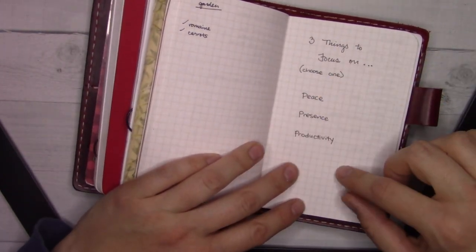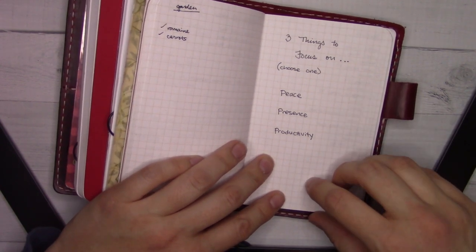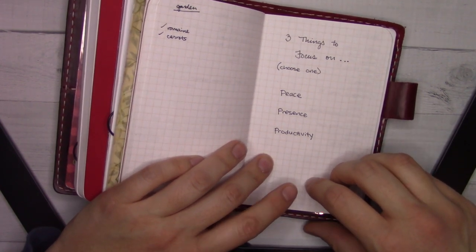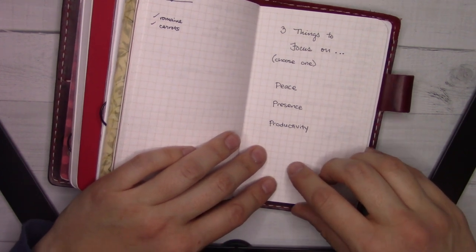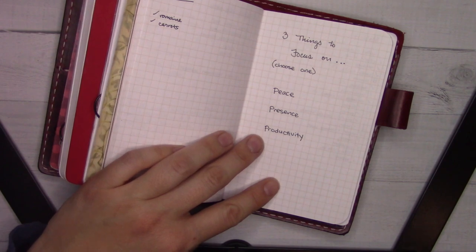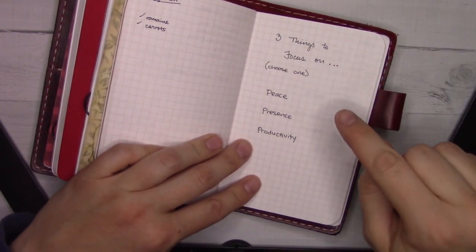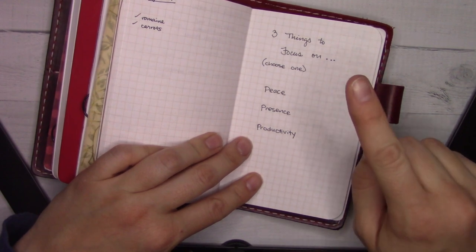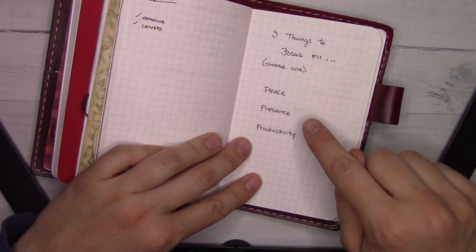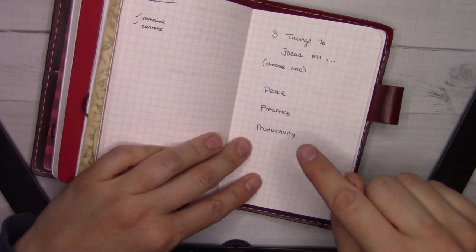Some notes brainstorming about the move before it happened — I think I was jotting in here during a pumping break at work. Then some garden notes from when I was working on the garden at my parents' house. And then I wrote down something from a Canadian mom on Instagram who talks about mental load and being kind to yourself. She said you can choose one thing to focus on every day: peace, presence, or productivity — and sometimes you can squeeze in a second one, but you can never have all three.